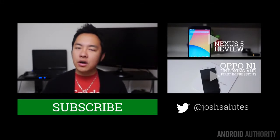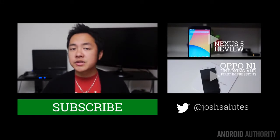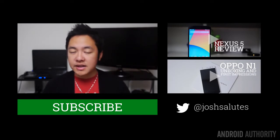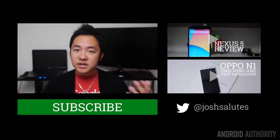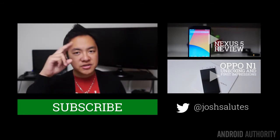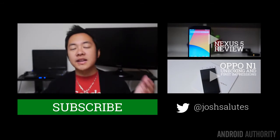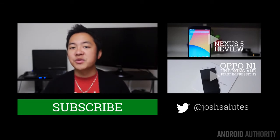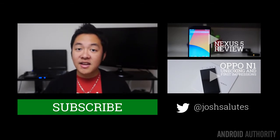Stay tuned to Android Authority for all of the best coverage, and don't forget to follow us on our social media, including Google+, with links found in the description below. If you want to follow me, you can find me on Twitter under the handle JoshSalutes. Drop us some likes and subscribe to our channel if you haven't already, and keep it tuned to our channel because we're your source for all things Android.